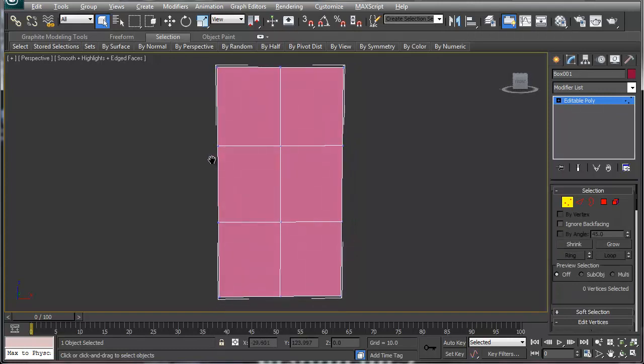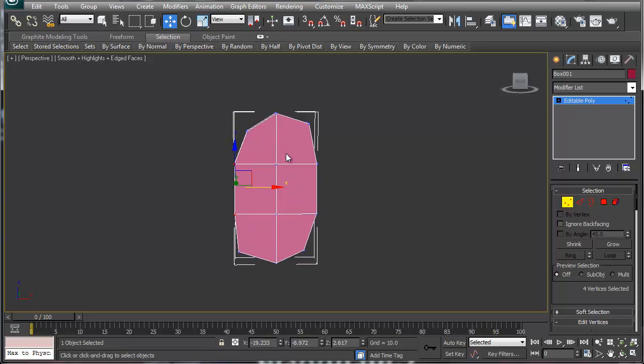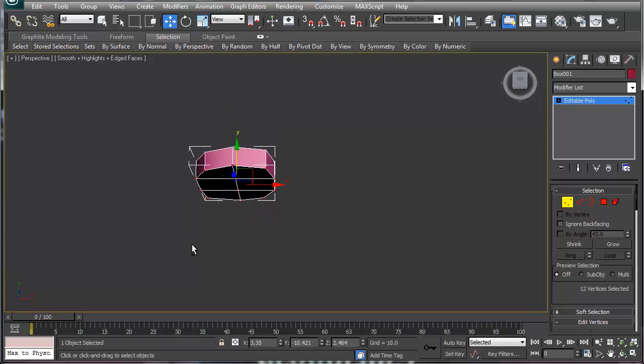Let's start by grabbing some of the verts. An ear is kind of like — the best way I can explain it — a lima bean. I usually just arch it like so, and it's more like a lima bean or a pill shape on the outside, but a lima bean on the inside. Of course this is way too thick for an ear, so we're just going to shrink that a little bit.